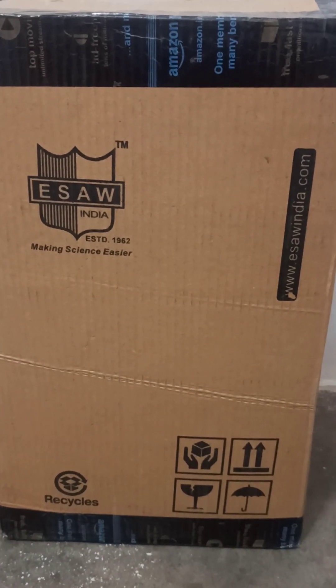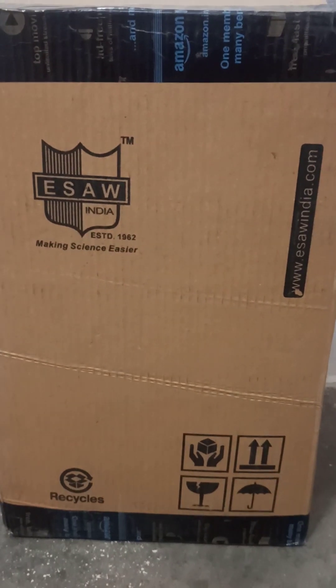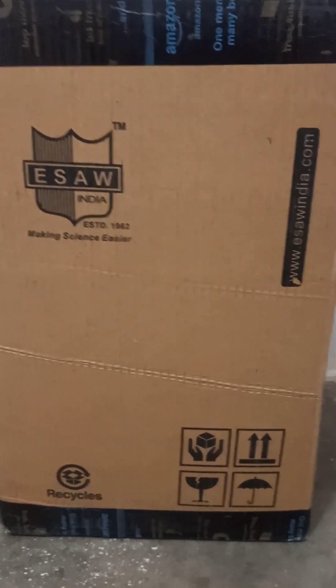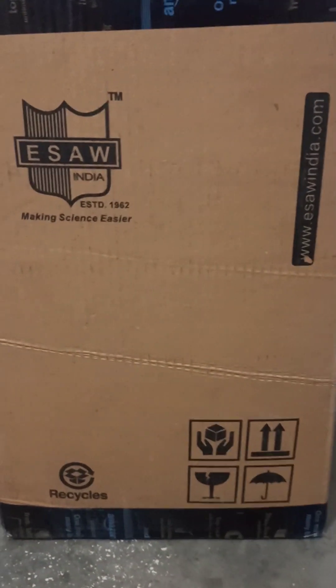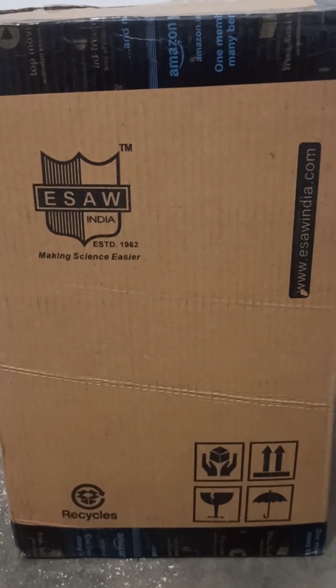Hi everyone, this is an unboxing video for an ISO microscope that I ordered from Amazon. It just came a few days back, so I opened it, but I will show you how it came.